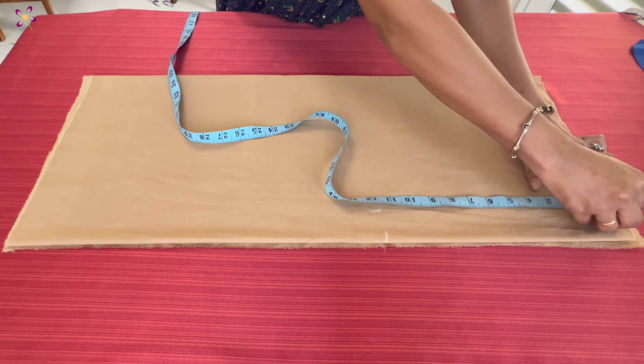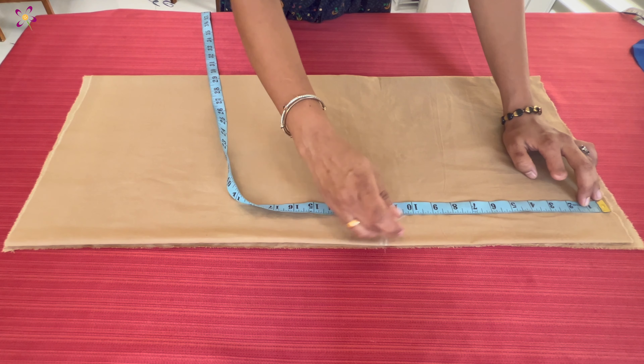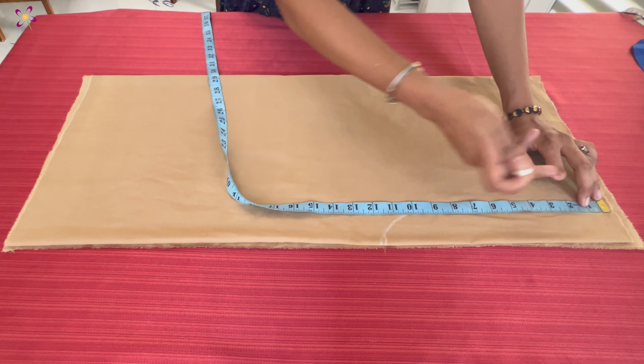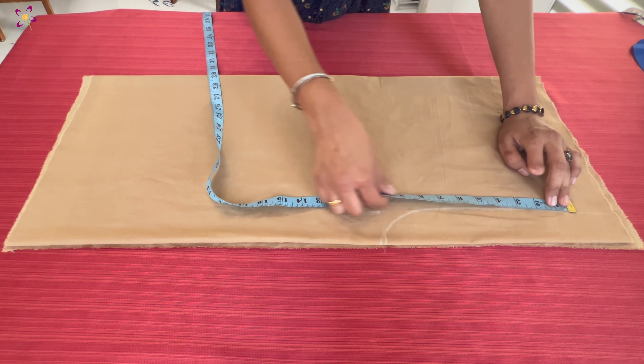This one is round and cut. Sorry, not 12 inches.